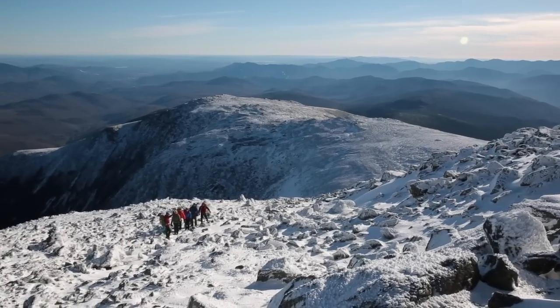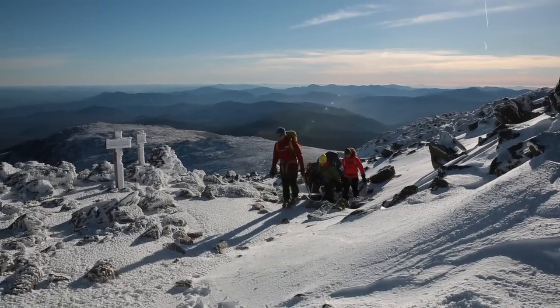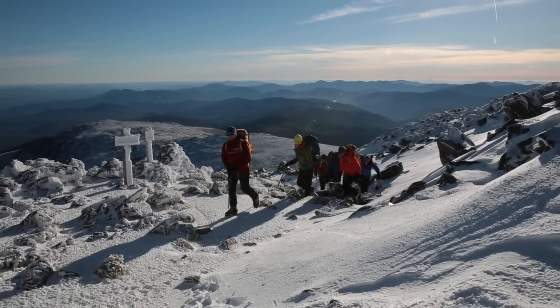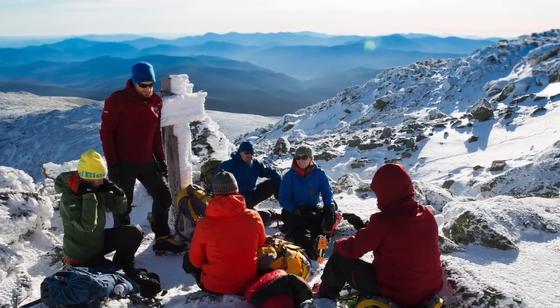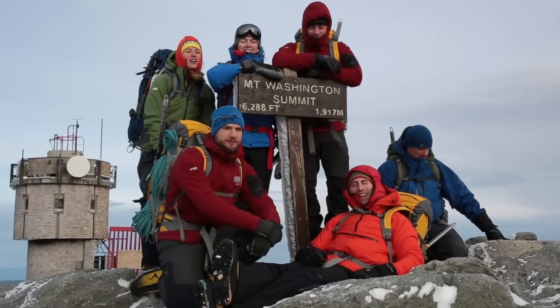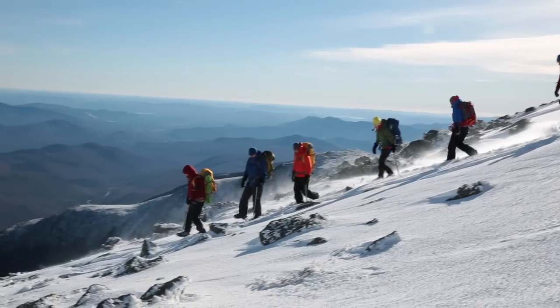Our typical route of ascent is the Lionhead Winter Trail. We'll continue through there, then get to the base of the summit and push all the way up to the summit. In total it's about 4.2 miles each direction with 4,200 feet of elevation gain. The big thing we always have to remember is once we get to the top we're only halfway there and we still have to go all the way back down.